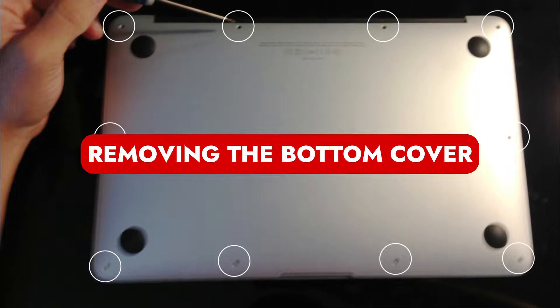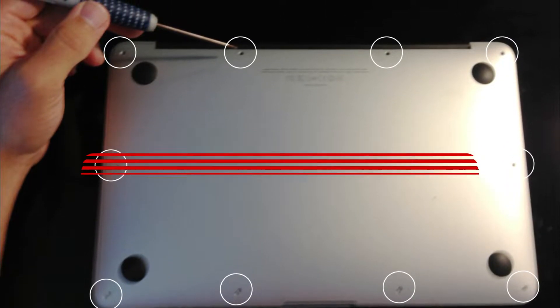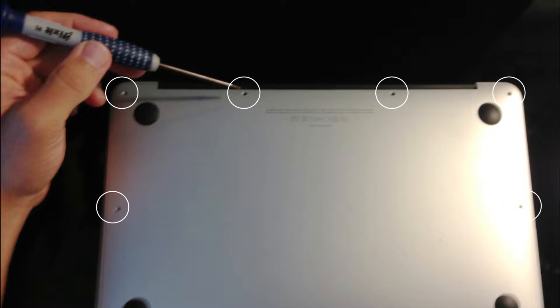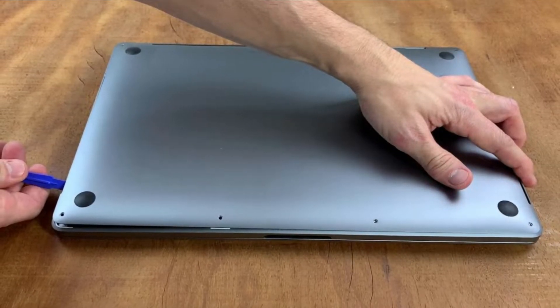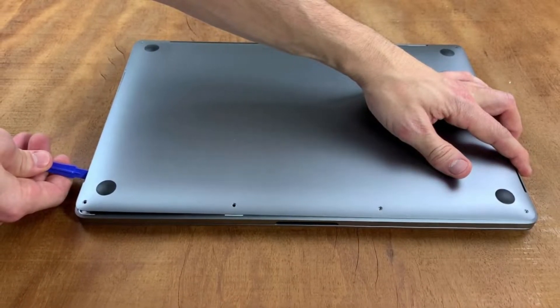Step 1: Removing the Bottom Cover. Take your 5-Pentalobe screwdriver, turn your MacBook so that the bottom is facing up, and remove the screws from the edges of the notebook. Pro tip: because some screws are various lengths, keep note of each one and where it goes. With the exception of the more recent Touch Bar models, which we'll discuss in more detail, this process is essentially the same for any modern MacBook.